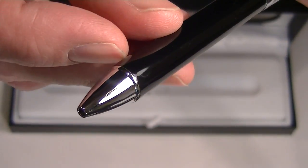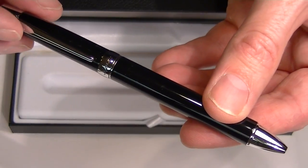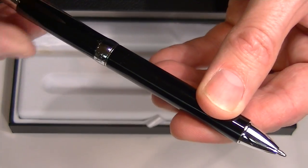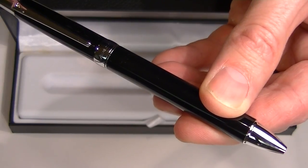It has a simple chrome tip to the pen. To extend the ink refill, this pen uses a simple twist action. It's a nice smooth pen. Twist in the opposite direction to retract the ink refill.